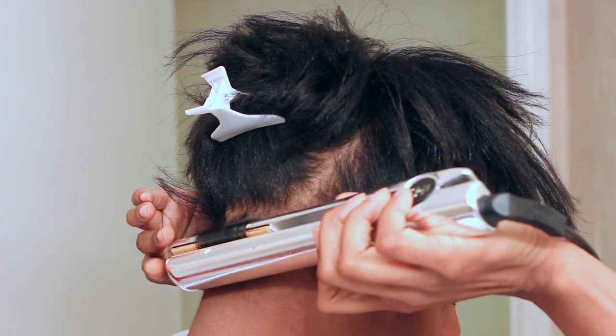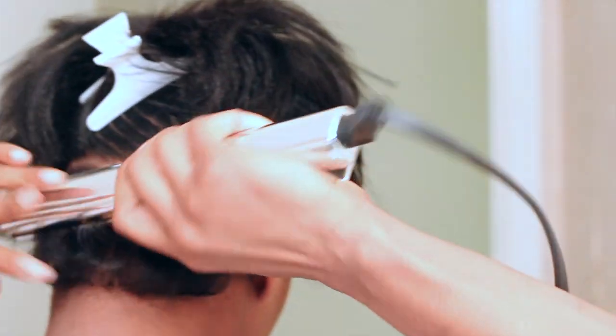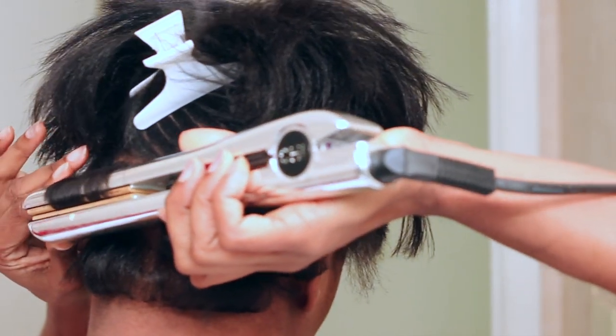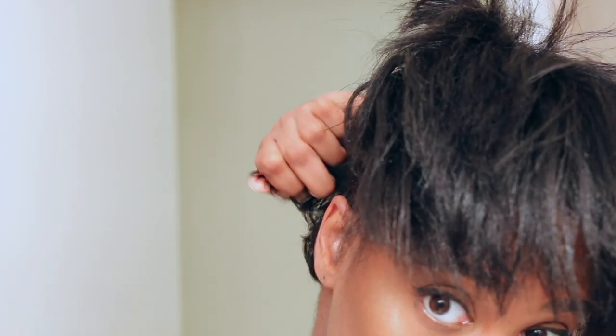I'm parting the back of my hair and curling it under really tight, bumping it under really tight. I'm going to continue that all the way up the back of my hair until it's fully curled, making sure it's nice and tight.